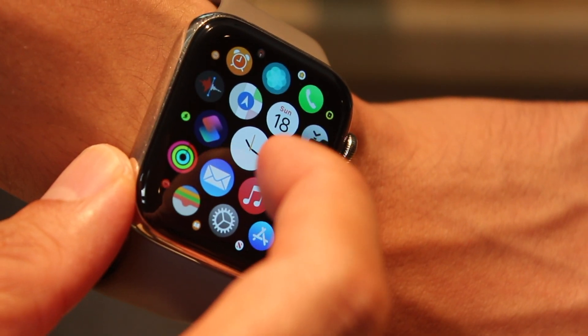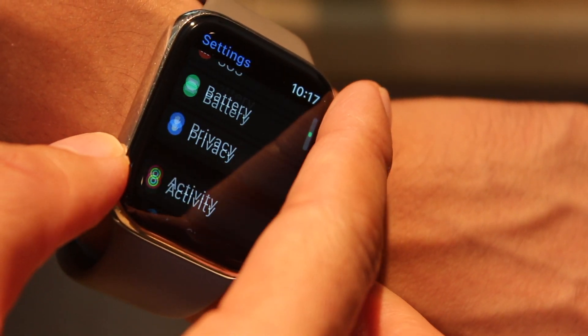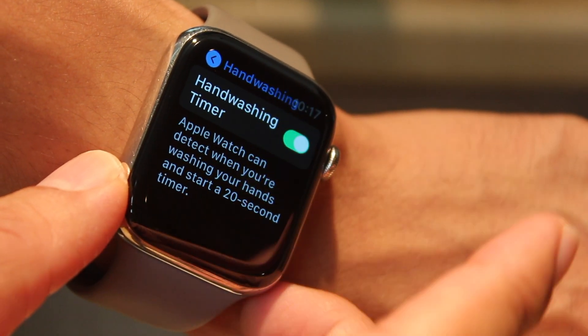Start by opening the Settings app on your watch or iPhone's Watch app, scroll down to Hand Washing, conveniently found in alphabetical order, then tap on the switch to turn it on to green.